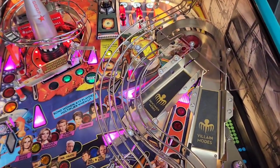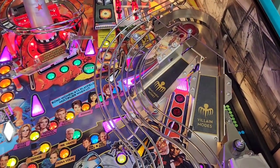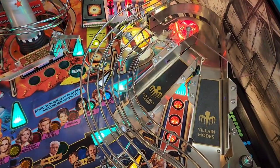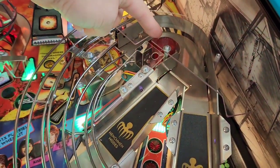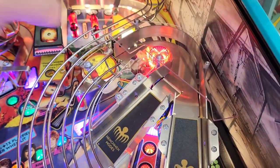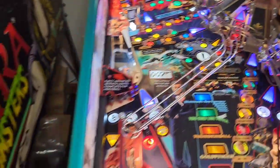Hey, this is Andy with Rocket City Pinball. This video is going to demonstrate how to install my James Bond Spectre Ramp Flasher Replacement mod. That's going to come in here and we're going to replace this flasher bulb cover with one that's a little bit taller and has a nice Spectre logo on it, and is available in several different colors.